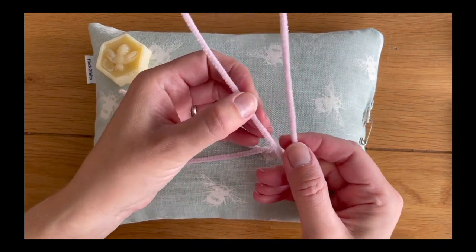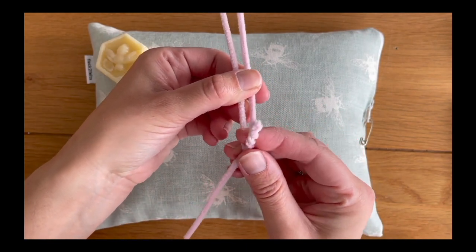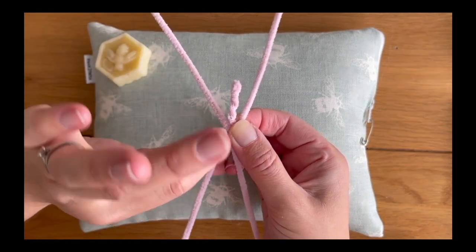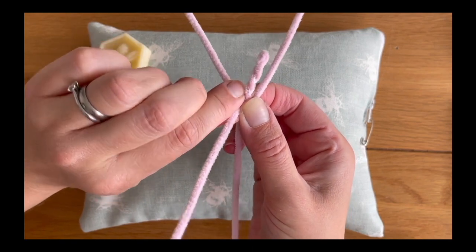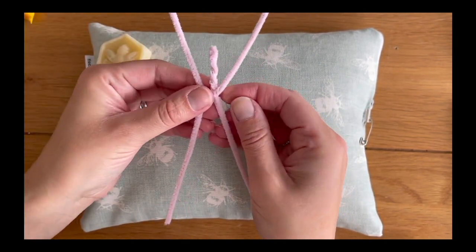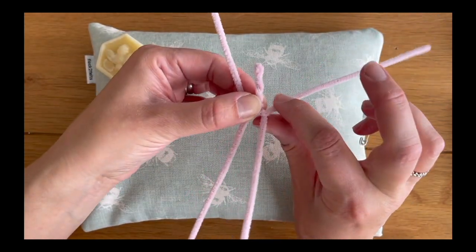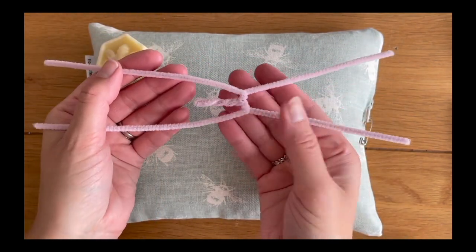Now take the second pipe cleaner folded in half and feed the first twisted pipe cleaner - with the neck at the bottom - into the center of it. With the bottom pipe cleaner, twist it over the top one to create a nice shoulder shape. We're going to do this four times - one, two, three, four - nice and tightly so our armature is firm and stands on its own. Do the same again for the other side, twist it four times, and there we have the start of our mousy armature.